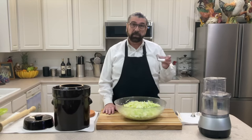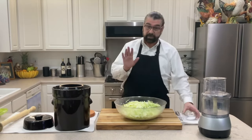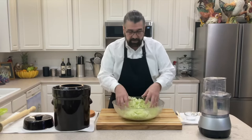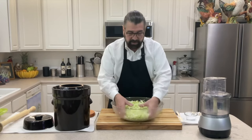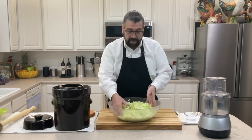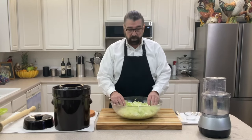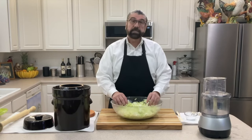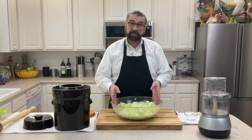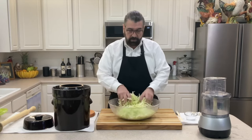For five pounds of cabbage, use three tablespoons of salt — I'll be using six tablespoons total for my ten pounds. Spread the salt over the top, then use clean hands to massage it into the cabbage. That's going to release a lot of the water in the cabbage, which will become the brine in our crock. I'm going to let this sit maybe 15 to 30 minutes, sometimes an hour, depending on conditions in your home.